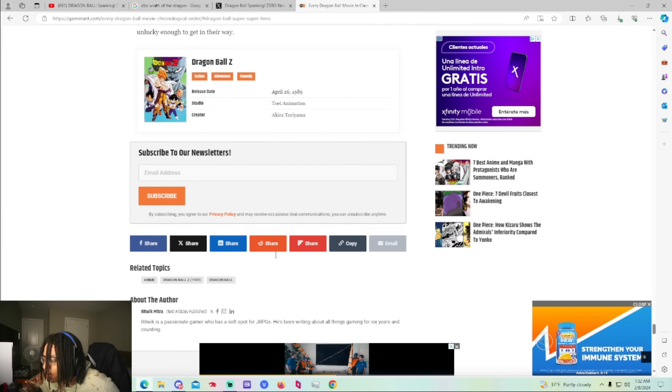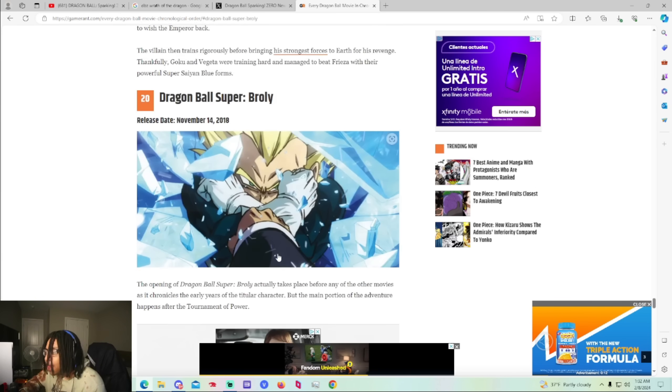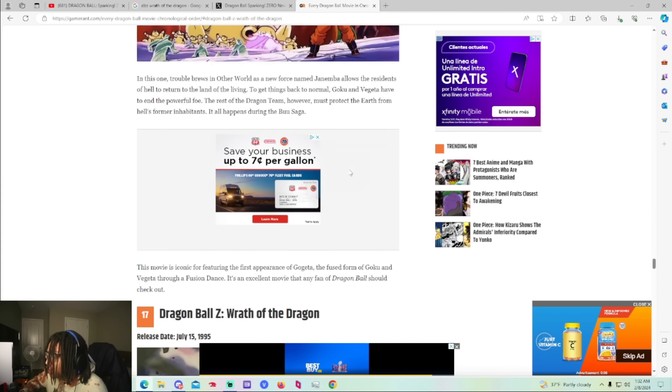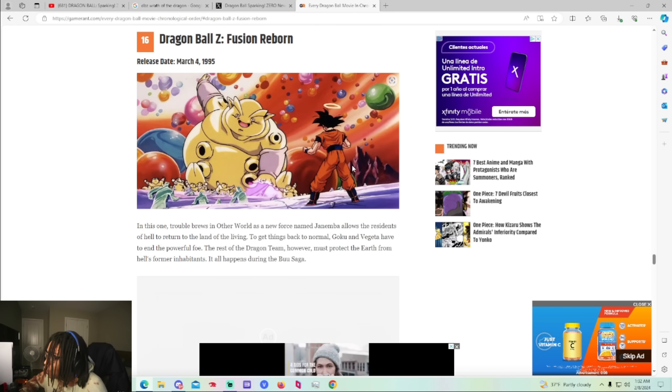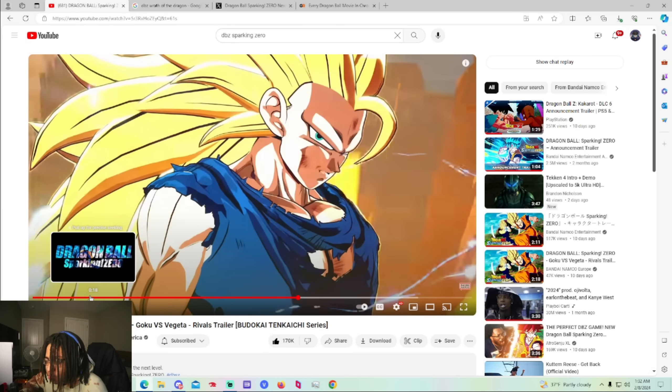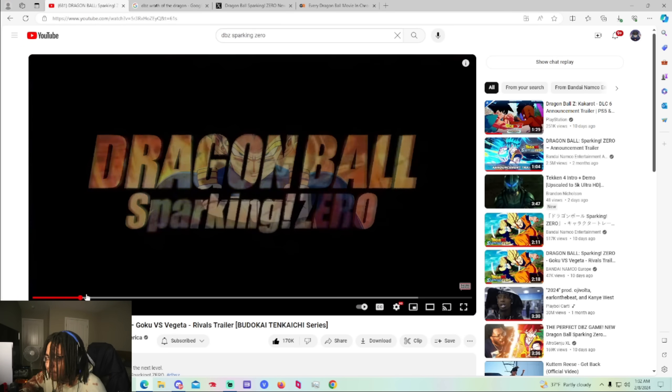Is that all of them? Yeah, that's all of them. But let me know in the comments section below which movie characters should be DLC and which ones should not. They already confirmed that movie characters are going to be in the game, so that's very, very good. And let me know if y'all think this is Dragon Fist Goku right here — do y'all think this is Dragon Fist Goku?